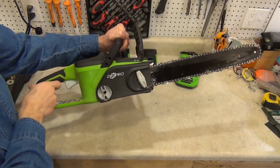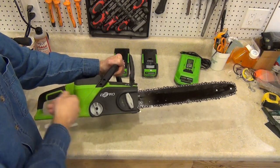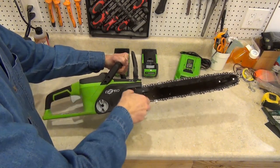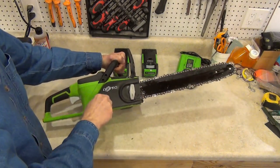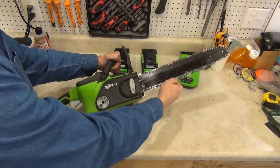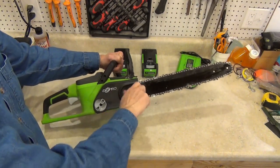Let's take a closer look at the saw. One of the things I really like is the no tool chain tensioning system. First, loosen the chain cover lock knob. Then adjust the chain tension knob to get the tension just right. Then tighten the cover lock knob. It seems to hold the chain tension very well.